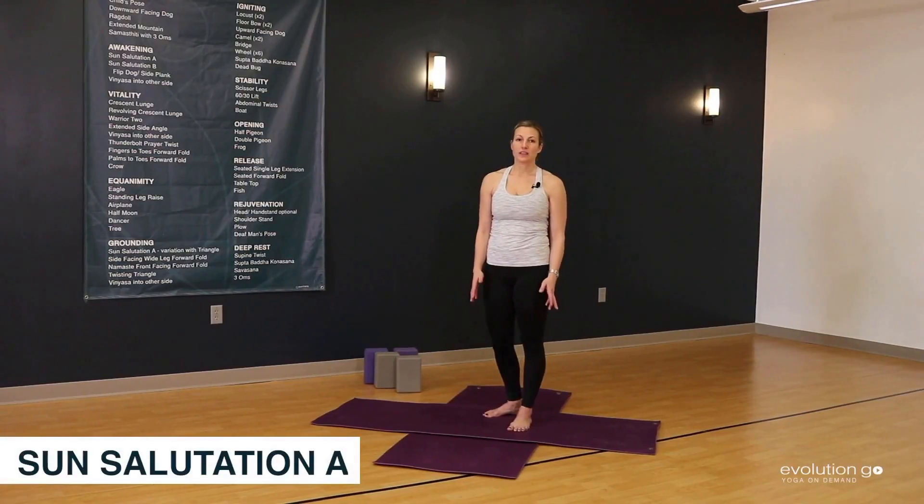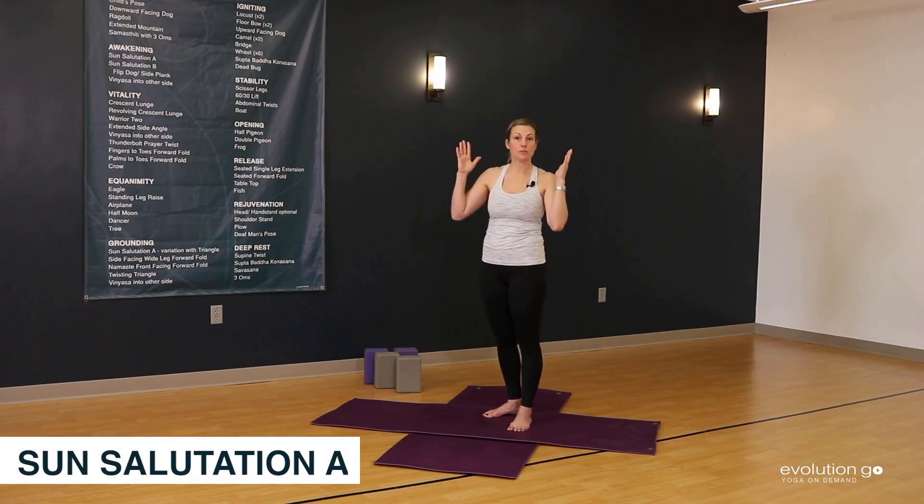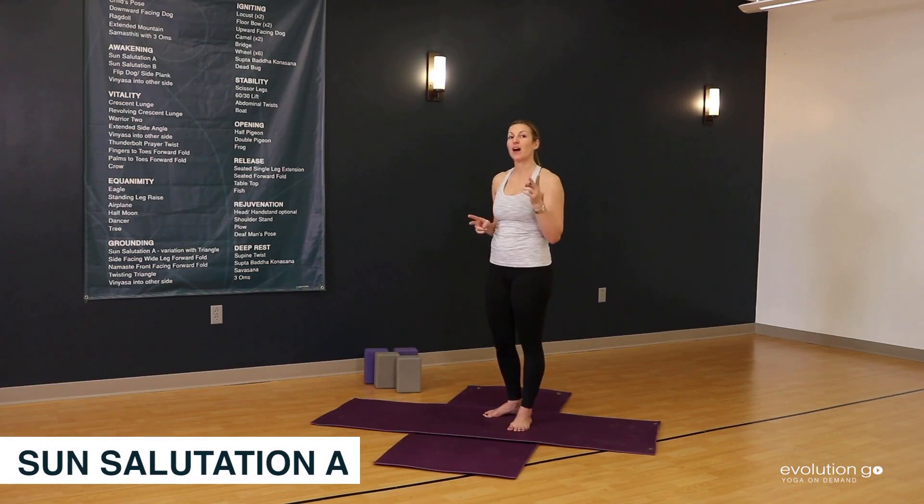The awakening sequence begins with a series of poses all collected together, called Sun Salutation A. We already know about Extended Mountain Pose where you reach up to the ceiling. We learned about Ragdoll, but now it's its sister pose, Forward Fold.